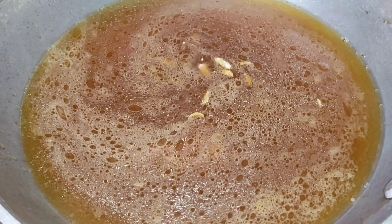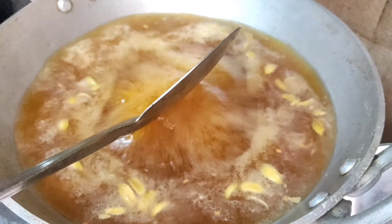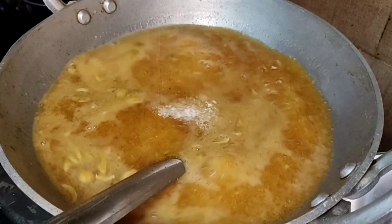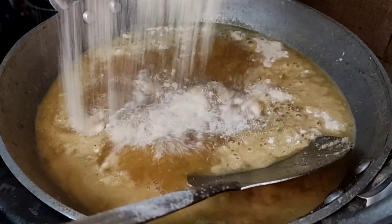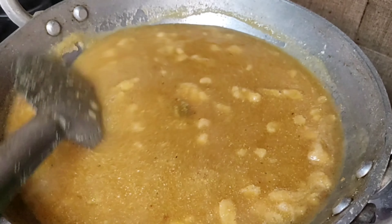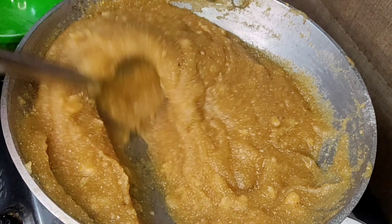Now we have to add the same color. We are going to add a 3-3 color. We will add the color. We are going to cut the color. We will cut the color.